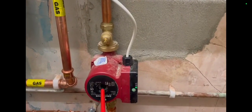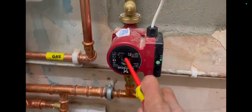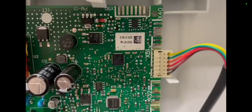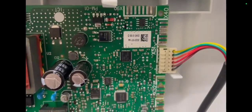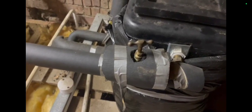The boiler had power to the pump but the pump was not budging. I did get the case off and have a look at the PCB's connections, but I don't think there was anything wrong with the PCB. It was short cycling and I was a bit unsure what was going on.